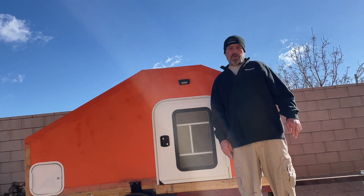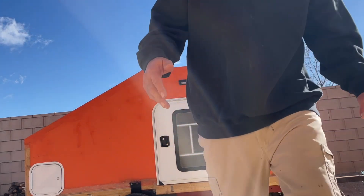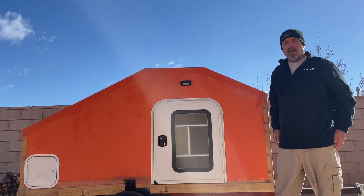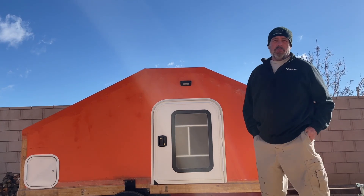Good morning Facebook and YouTube — that might be crooked, looks kind of crooked. Today on how Hugh builds a teardrop camper on a Harbor Freight trailer.